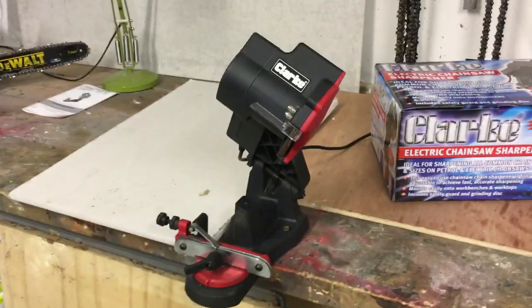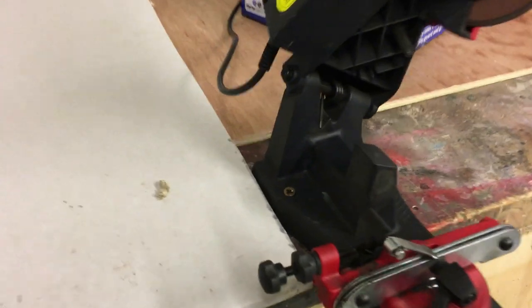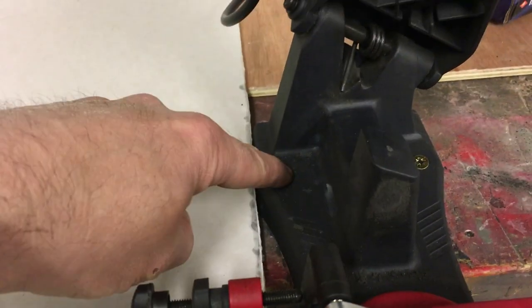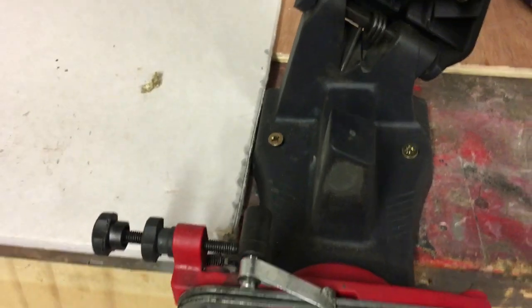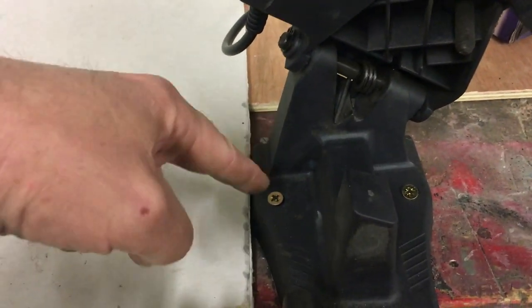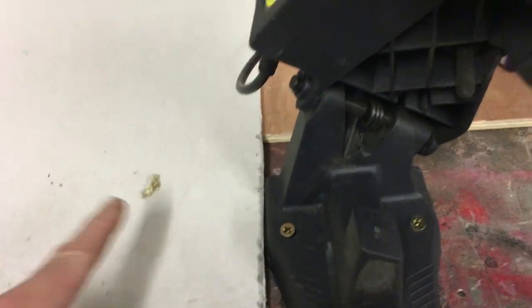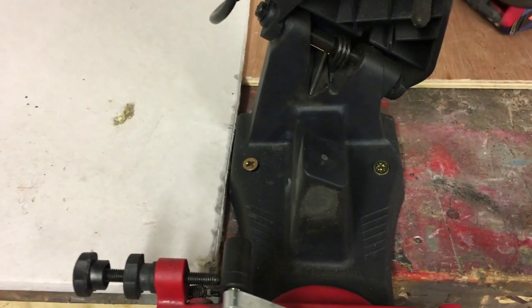The only thing I would say is that you're best off fixing it to some sort of bench. All I've done is there are two screw holes there — just screwed it to the bench and that's it done. But you could get a 4x2 or something, screw it to that permanently and then just use a couple of clamps so it's mobile, just clamp it to the bench as you need it.